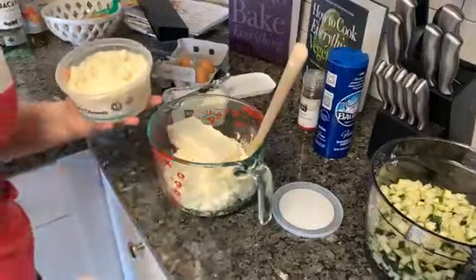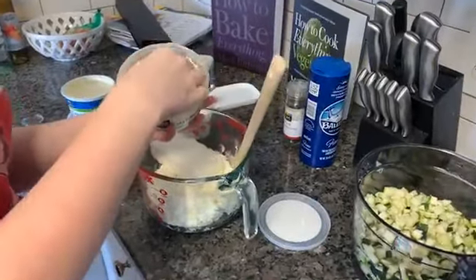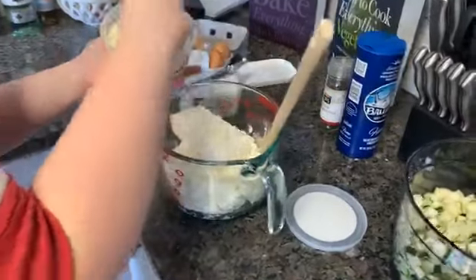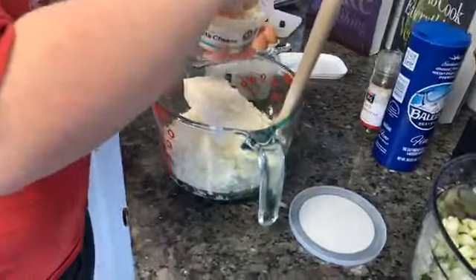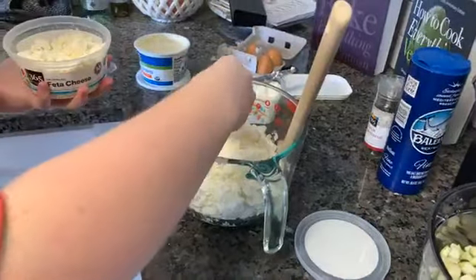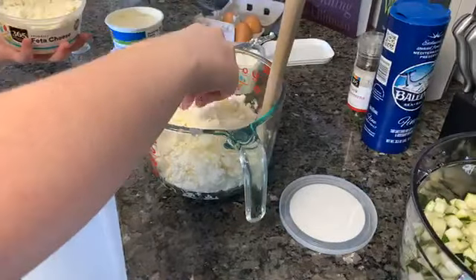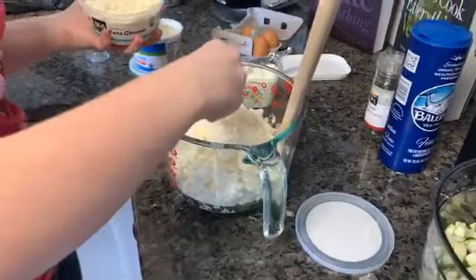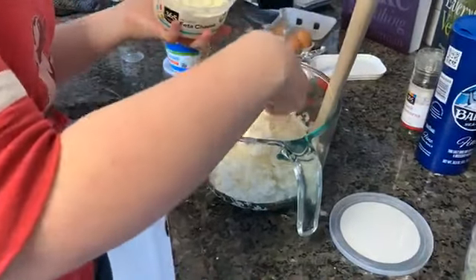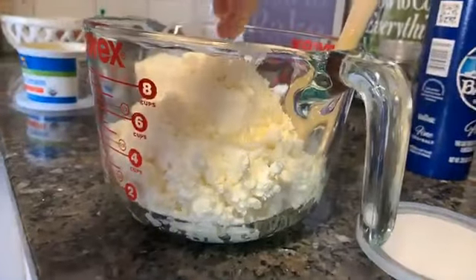So then we're going to add some feta cheese — not like a specified amount, but just some. Feta cheese is good so we're going to add as much as we want, which is a good bit. It's for flavor but also for texture. I didn't use all the farmer's cheese because it's really tasteless, so I'm going to replace the rest with this feta cheese. I think that will give it a better flavor, because feta is really, really good.